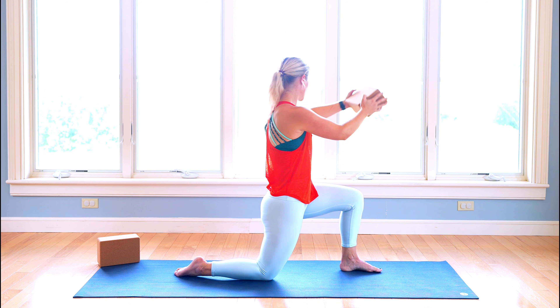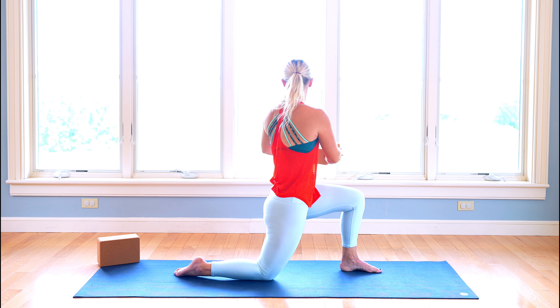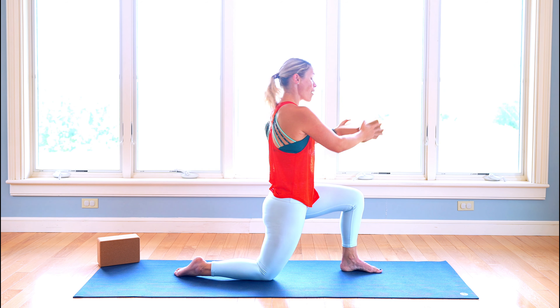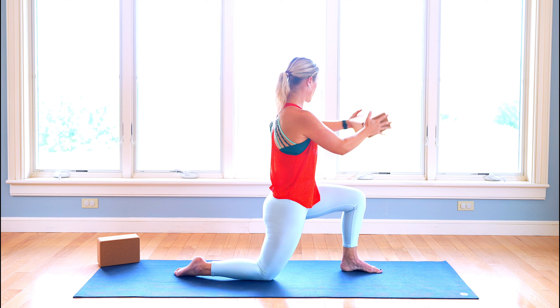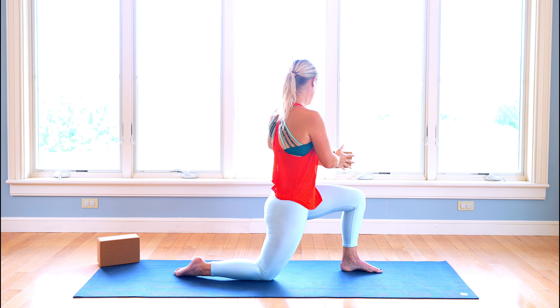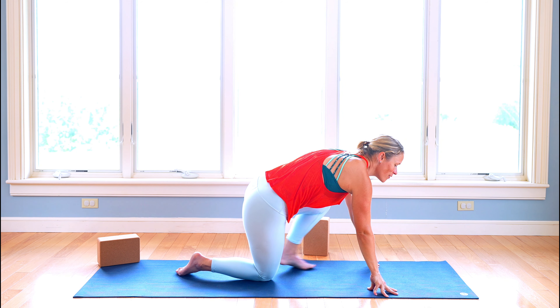We're going to do five, four, three, two, last one. Take that block, pass it off. And then we're going to take that left leg, kick the left leg back, come into your plank — maybe plank on those knees — lower everything all the way down.